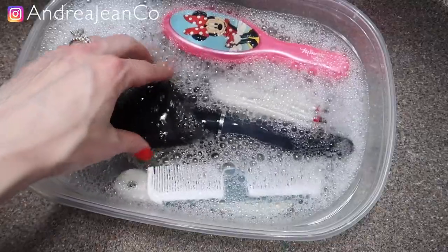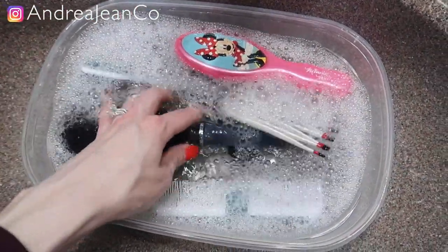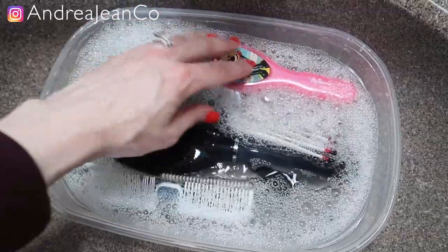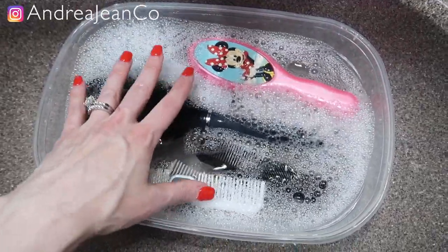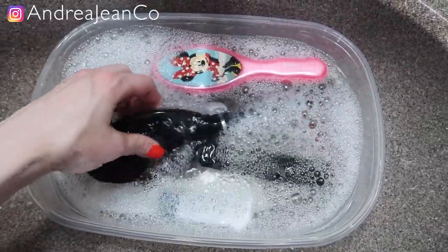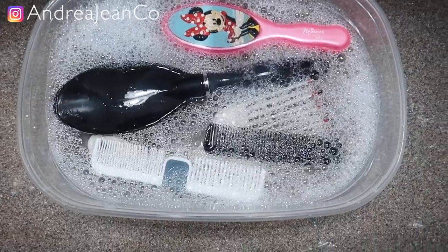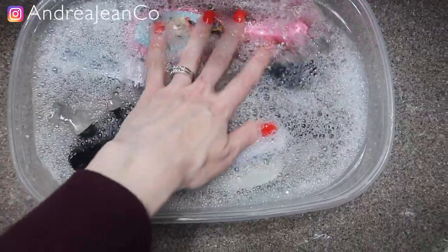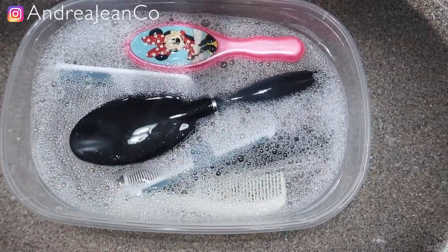I'm gonna grab my shampoo and put about a dime to quarter size amount in there and let them soak. I like using this rectangular Tupperware because it really lets them sit in there nicely and gets it all. I'm gonna let this soak for about 15-20 minutes and then we'll come back, rinse everything out, and I'll show you the final steps. After about 15-20 minutes of soaking we're gonna rinse them off really well and then I'll show you the magic.